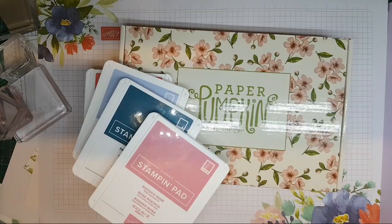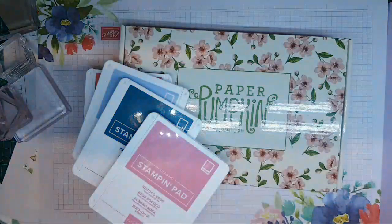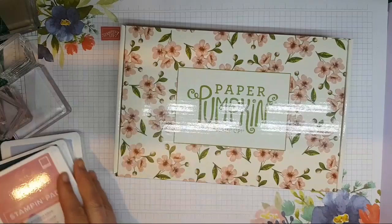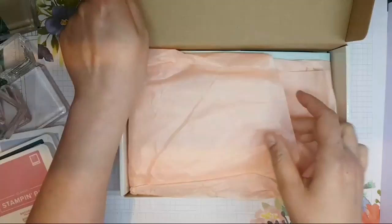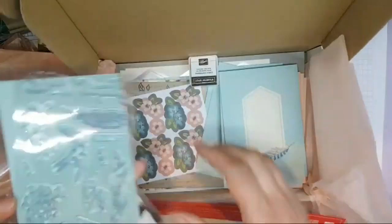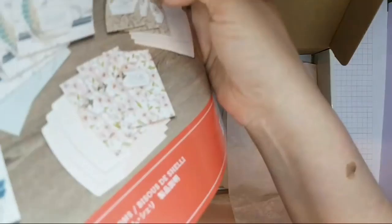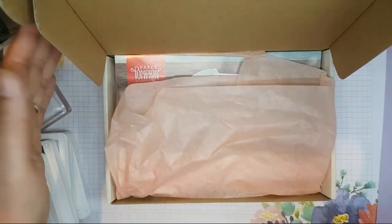Hi everybody, it's Ruth here. I thought I'd pop on and do a little bit of stamping. My lighting's gone a bit off — there we go, that's better. So I've got the Paper Pumpkin kit with me and I wanted to have a little play with it, but not use any of the consumables in the kit — just use the stamp set — to give you an idea of how versatile this kit really is. I did a little reveal of this kit on my Facebook Live this afternoon, so if you want to see what's in the kit, do go to my Facebook page and have a look.